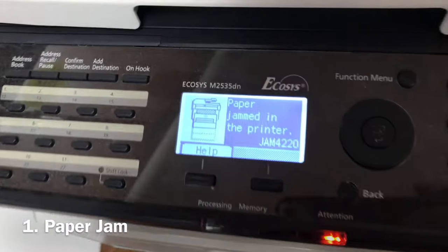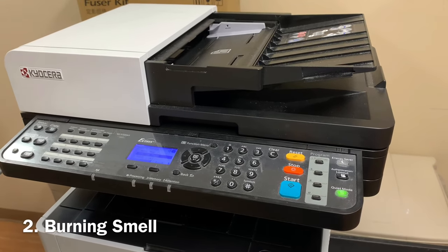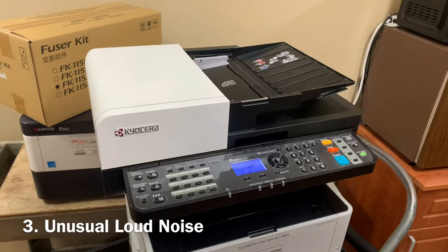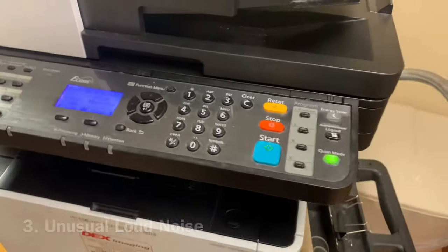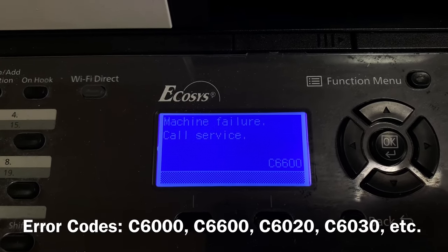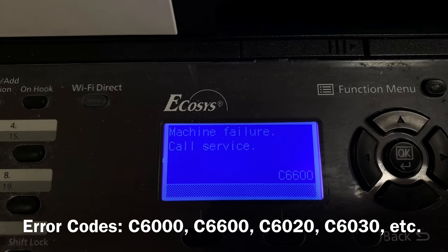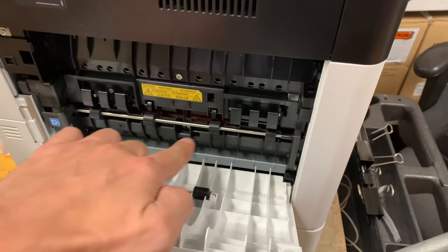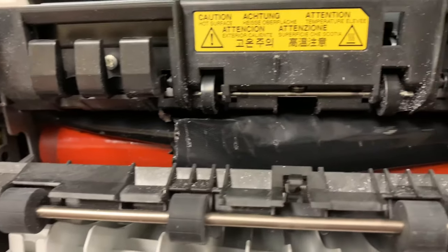Some of the symptoms of a bad fuser assembly are paper jam, burning smell coming from the printer, unusual loud noises coming from the printer, and error codes C6000, C6600, C6020, C6030, or others. You can also inspect the fuser for any signs of physical damage by opening the back cover of the printer.